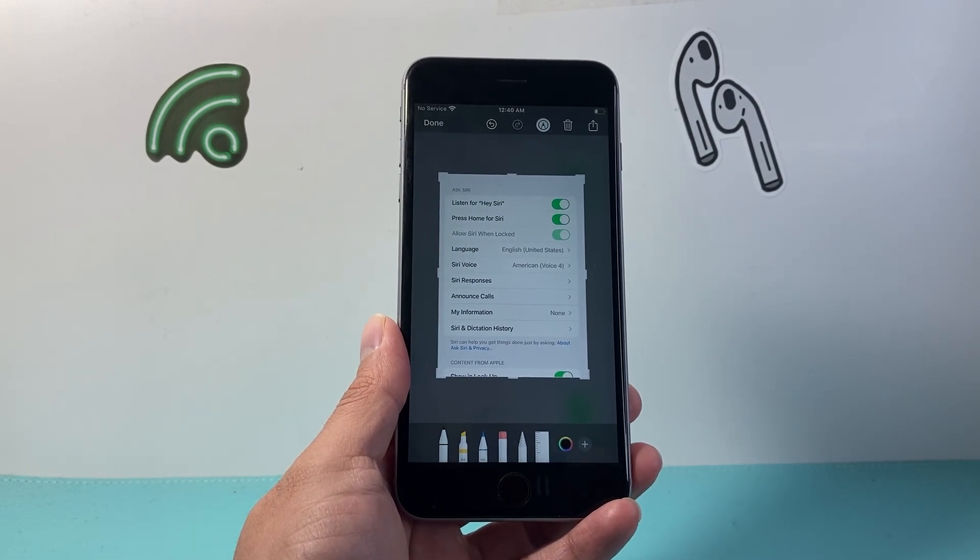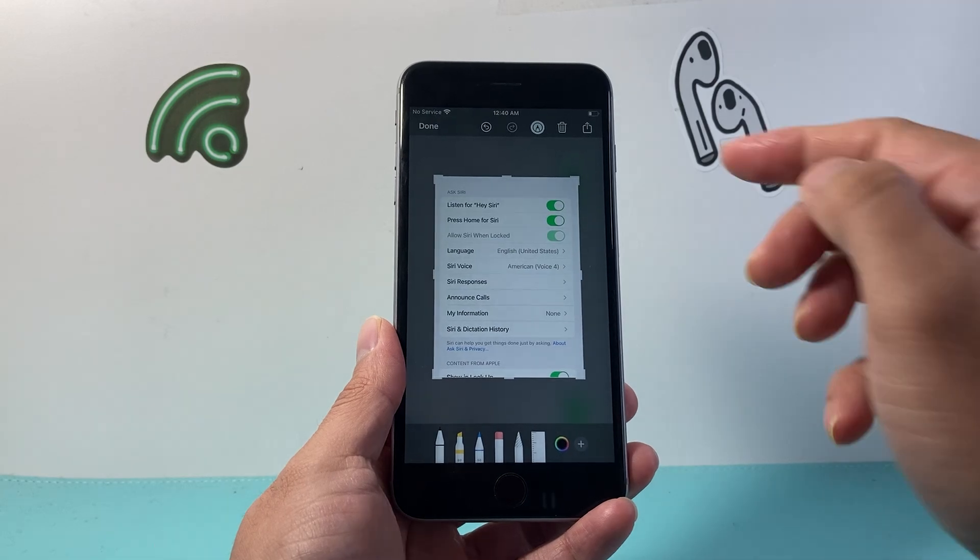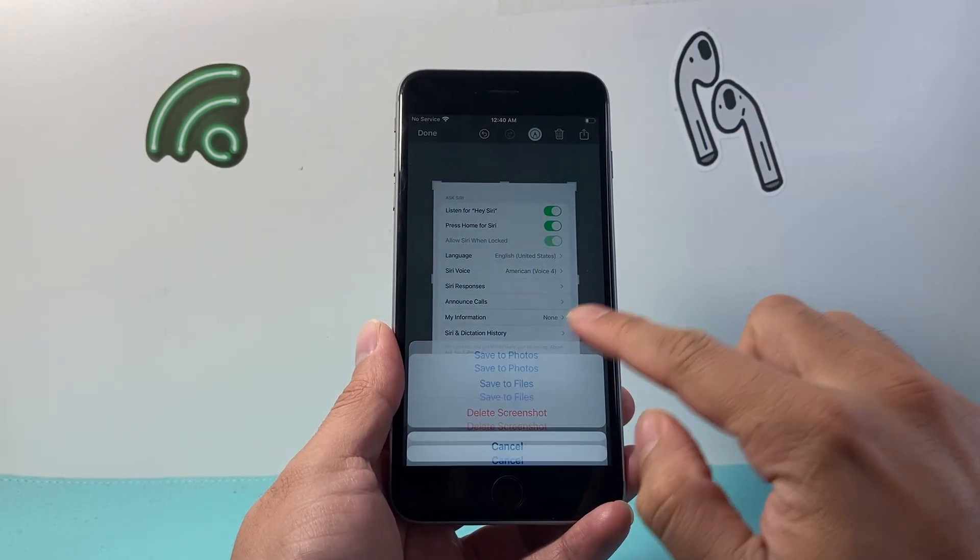You can go ahead and mark it up, do whatever you need, share it, or save it by clicking on done.